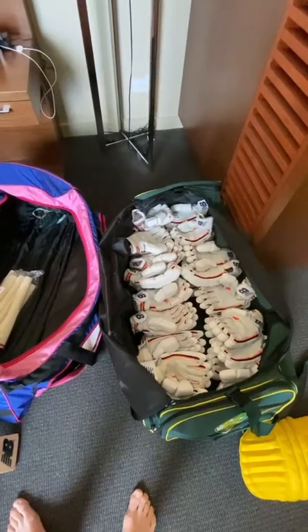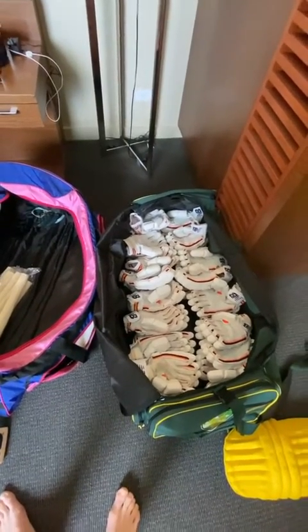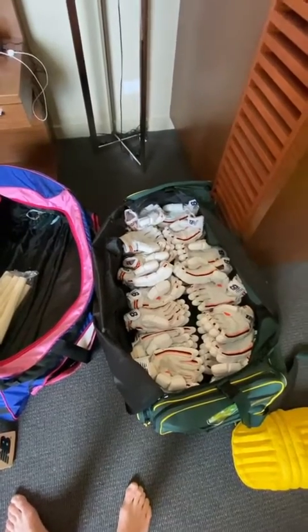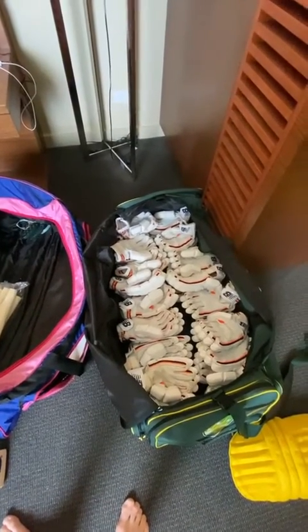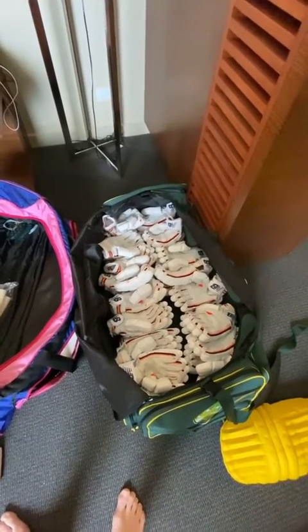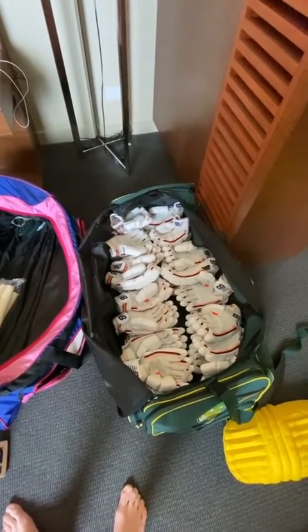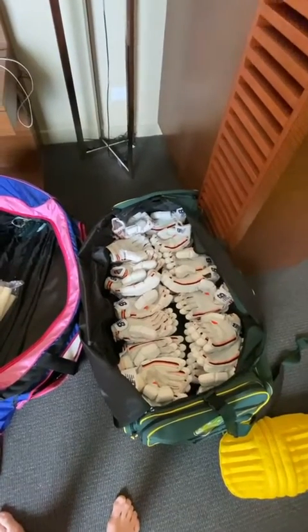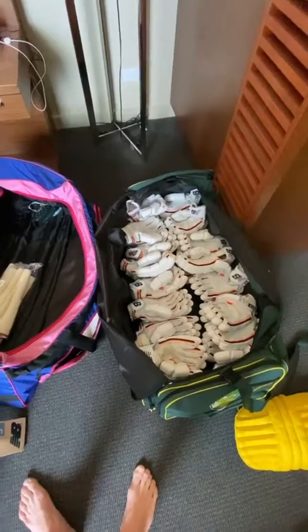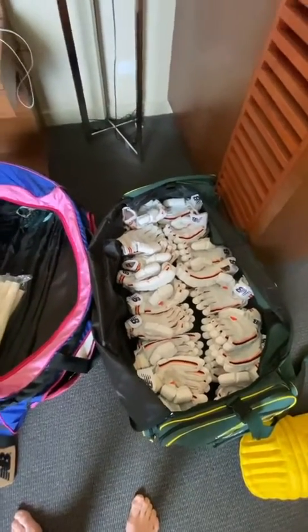As most of you know, I love batting. And if I'm spending a long time out in the middle, I'm quite a big sweater and I don't like to have any excuses. So if I'm getting sweaty and the gloves are getting wet, I feel like I have to grip the bat harder, and I don't want to be doing that. I want to be able to play the way I want to play.